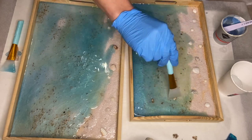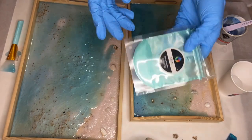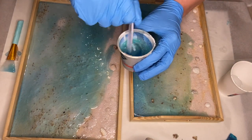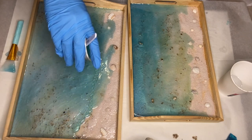Some of the pigmented resin had leaked over onto the sand and I didn't really like how that looked, so I mixed in my blue resin once more to apply over those areas and give it a bit more of an even look.